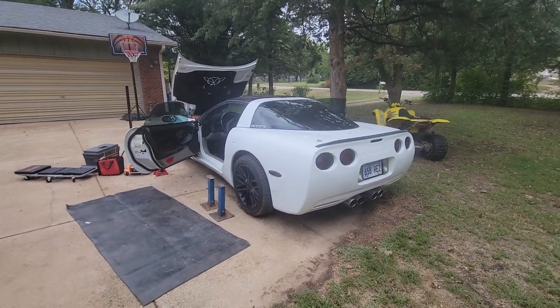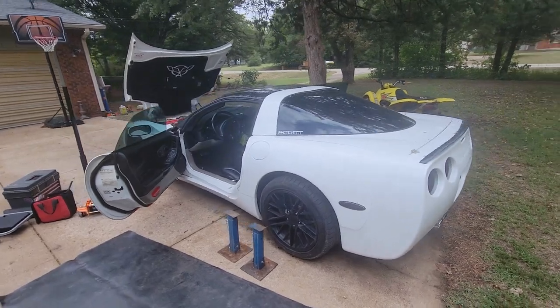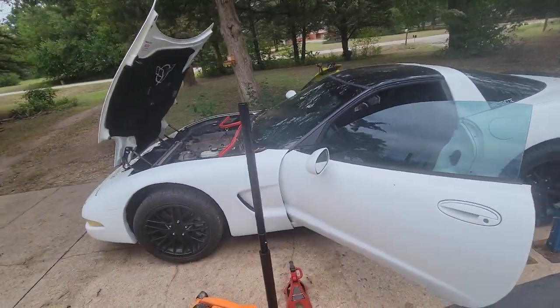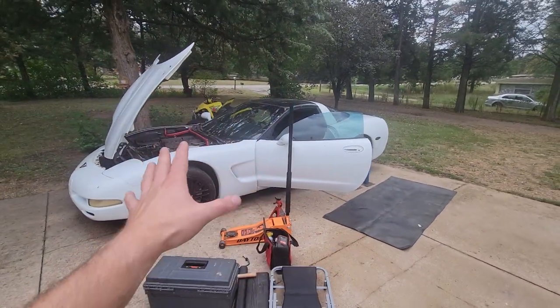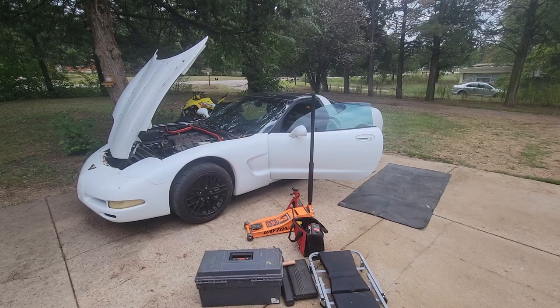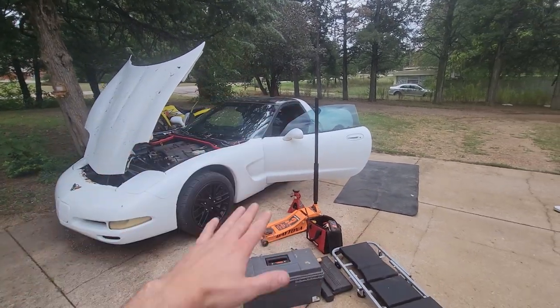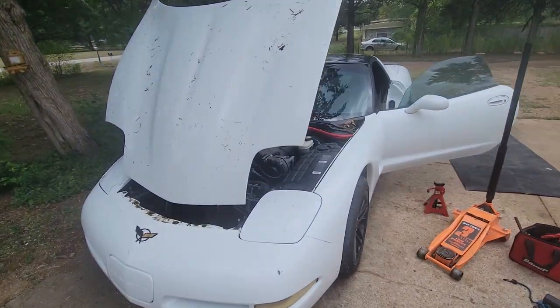Good morning guys, my name is Trevor, welcome back to the Arctic Vet YouTube channel. This is Avie — she needs a transmission today. We're going to be showing you how to swap a transmission in your driveway with some very basic tools, because that's just how we roll around here.